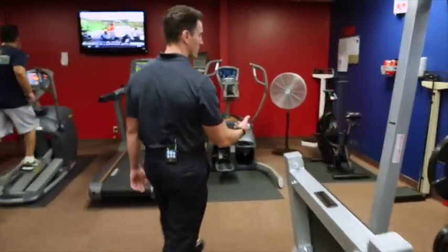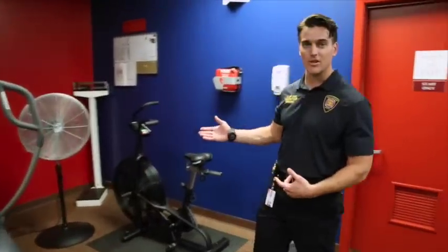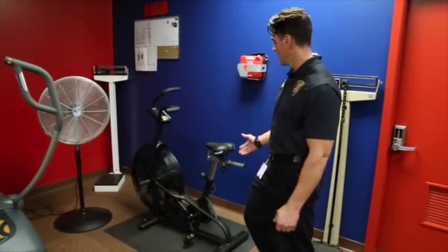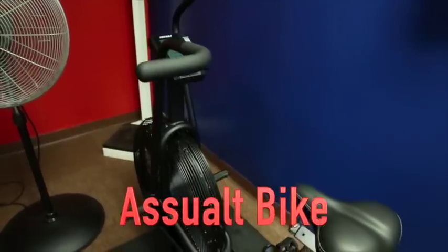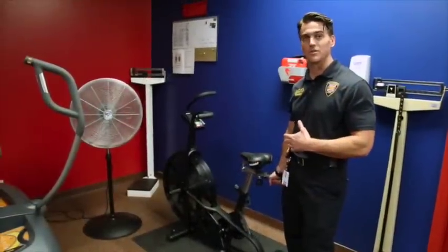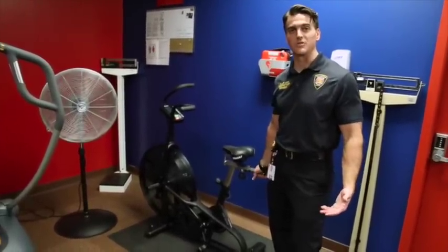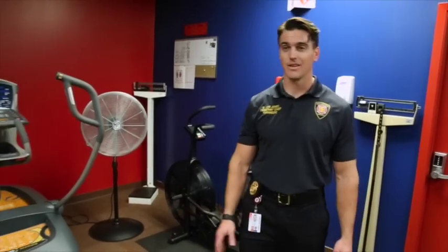Over here in the corner, this is our assault bike. Not a whole lot to look at, but it's also brutal as far as the cardiovascular system is concerned. If anybody follows CrossFit Games — and I'm not necessarily advocating CrossFit over anything else — they use the assault bikes. Basically, it's one of those Airdyne bikes and they are absolutely brutal. Been around since the 70s. Fantastic piece of equipment.